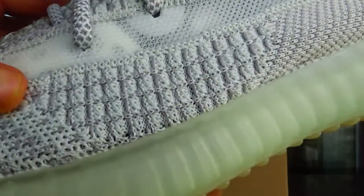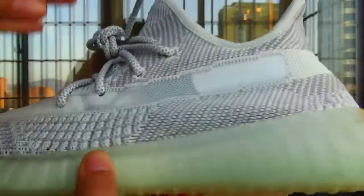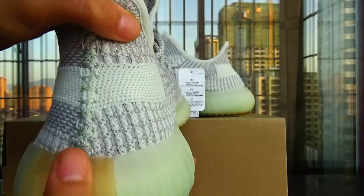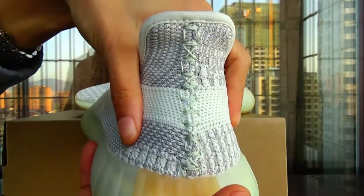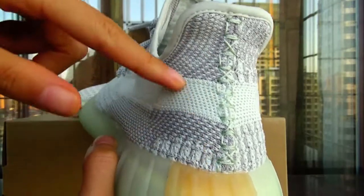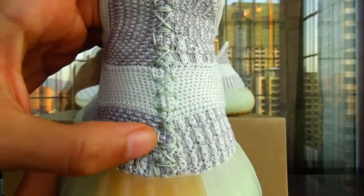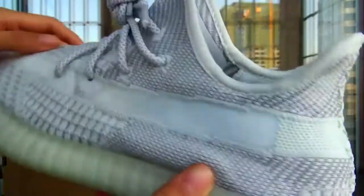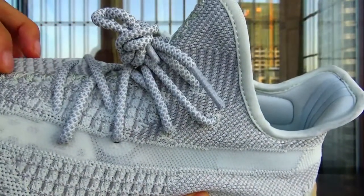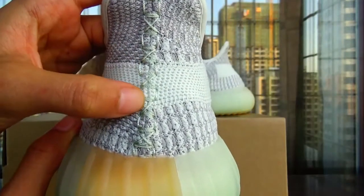The color is white and green. The stitching you can see yourself. Now let's look at the back. The stitching is the same as the upper — same material, same stitch, same knit.